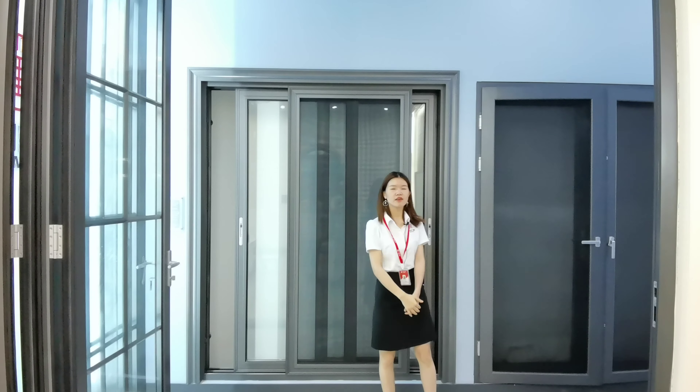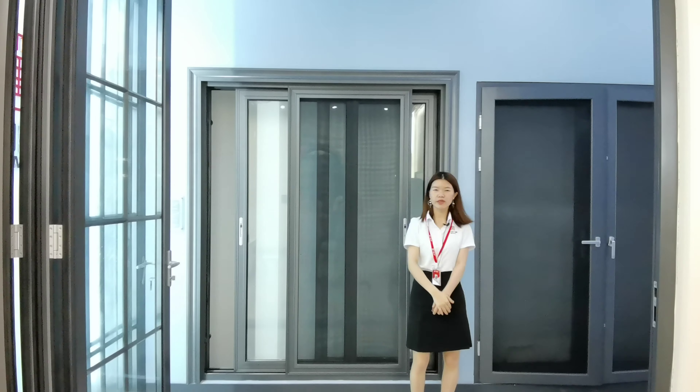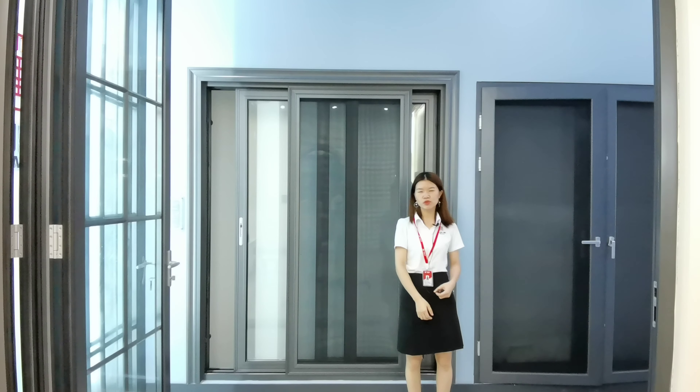For this door, the color is PVDF gray color. We can also make other colors like the wooden color and matte gray and white colors.